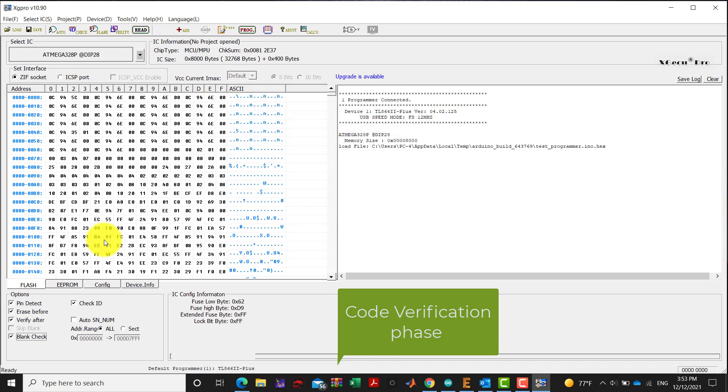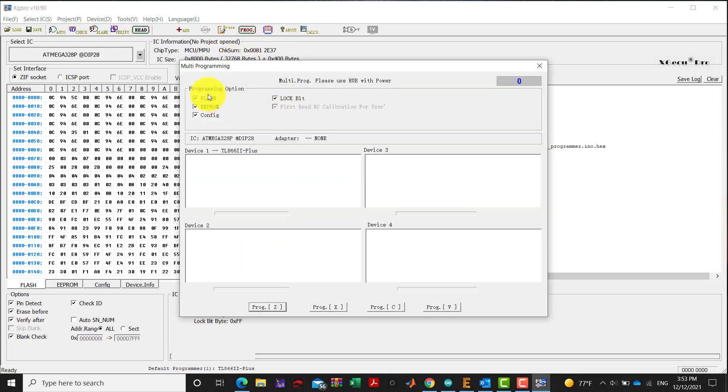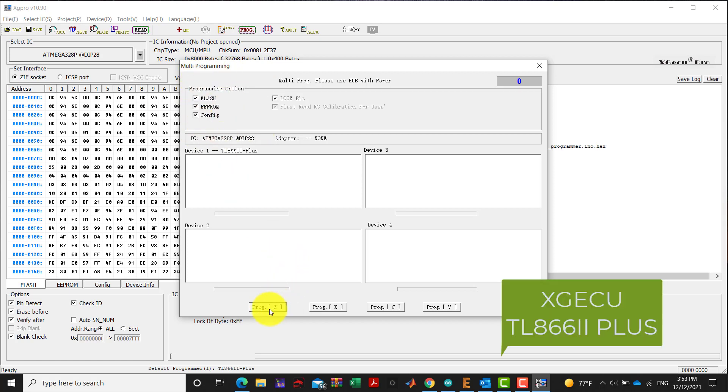Our code is working very well. For multi-programming, you can check devices one by one. In our situation, we have device number one — the TL8662 Plus — and we run a check.